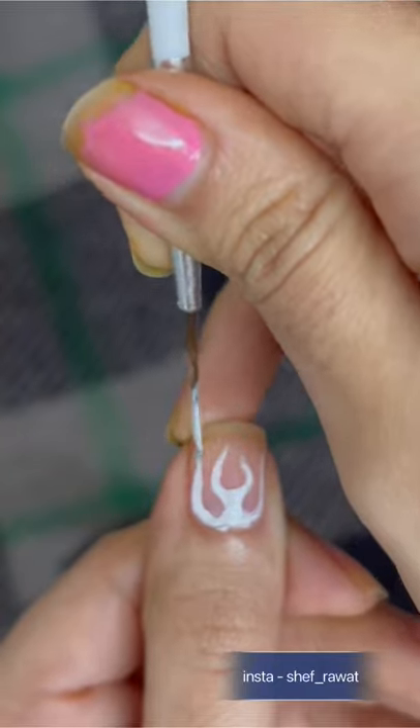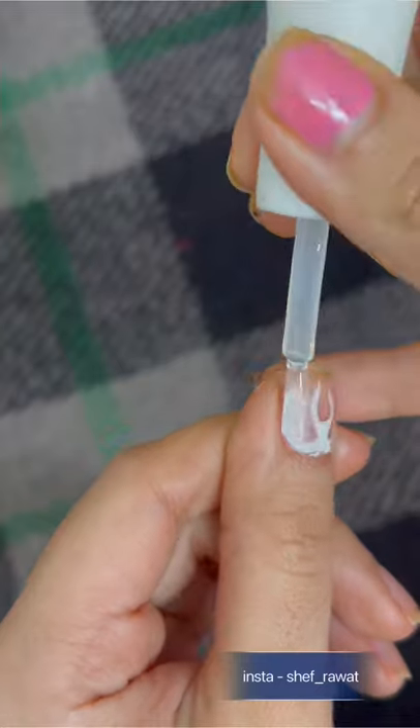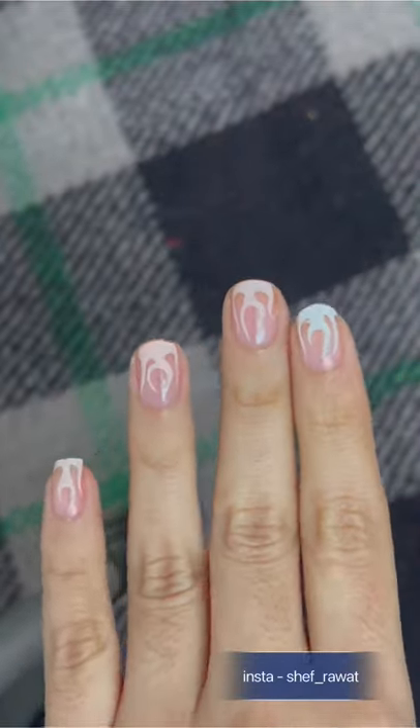After adding the final touches and cleaning up any messes, the final step is to apply a top coat. And there you go — your Pinterest-y nails are ready. Okay, bye!